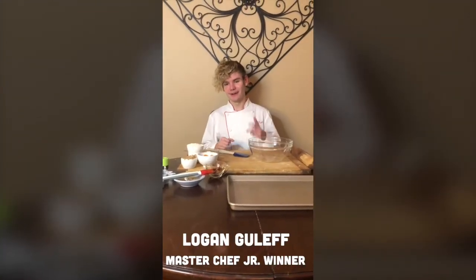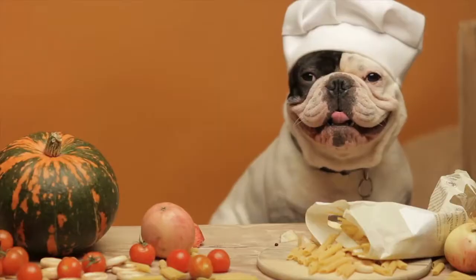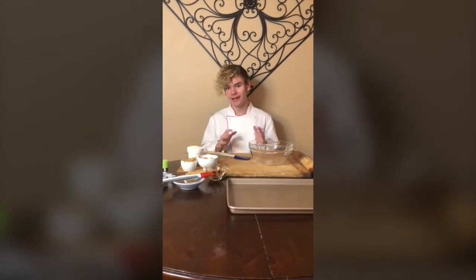I'm Logan Jr. Chef and I'm gonna be making some delicious treats for man's best friend. That's right, I'm gonna be making some gourmet dog biscuits and I'm gonna show you how you can too.